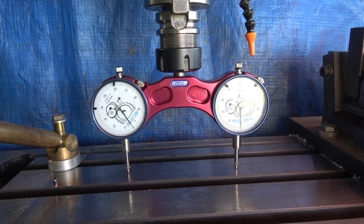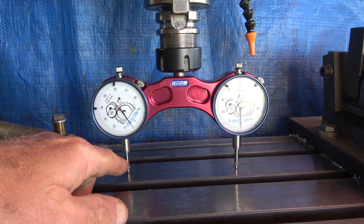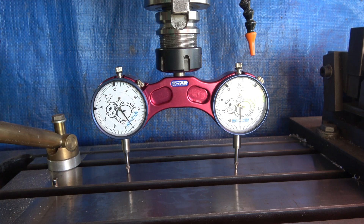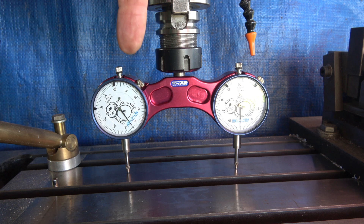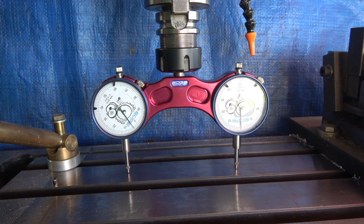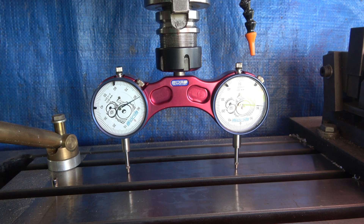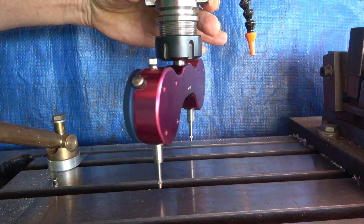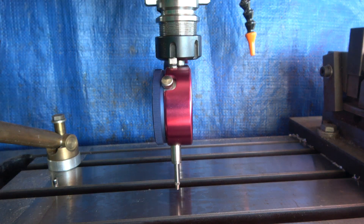I won't go through showing you how to adjust it now, but the idea is you slack your head off and you rotate the head until these indicators read the same amount. It doesn't matter what they read — whether it's 82 or whatever — as long as they both read the same. You tweak by swinging the head until they match. The other thing you can do, being a two-arm device with a nod feature as well, is you can turn it around to check nod.